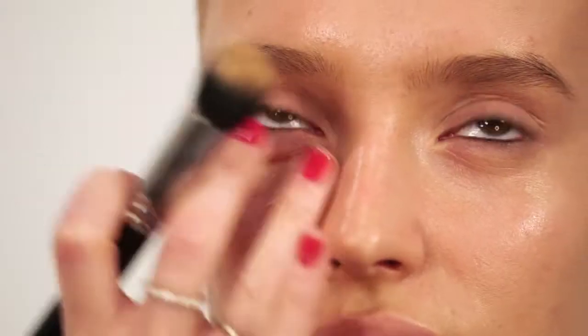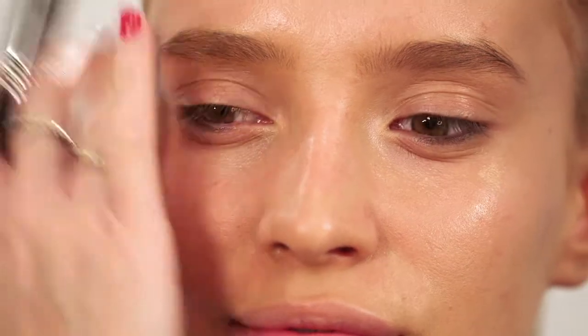I'm just buffing the foundation in and smoothing it out with my fingers. Just work with small amounts of product — it's much easier to build up than it is to take away.